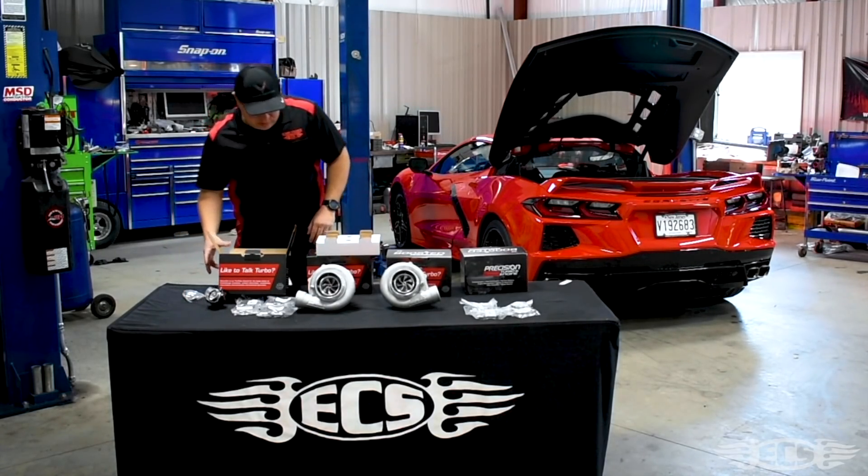Hey everyone, hope you enjoyed that quick look into our process as far as developing a twin turbo system for the C8 Corvette. Got a quick look at our Precision goodies that we'll be using. There's going to be a lot more content coming out. Thanks for watching, stay tuned — we'll see you next time. Bye.